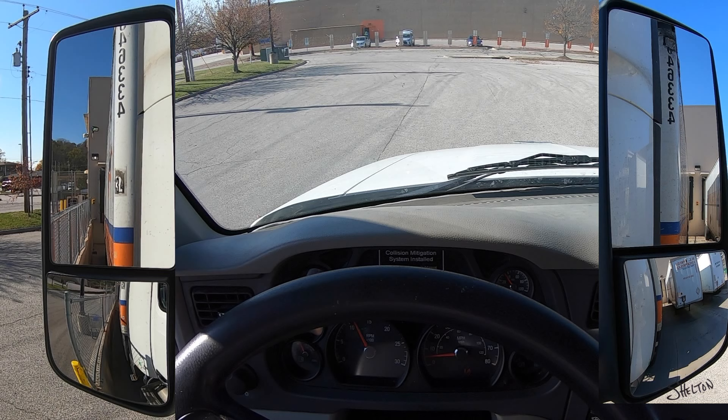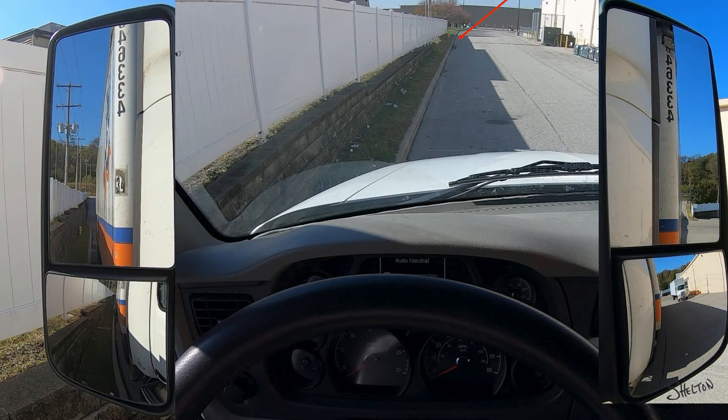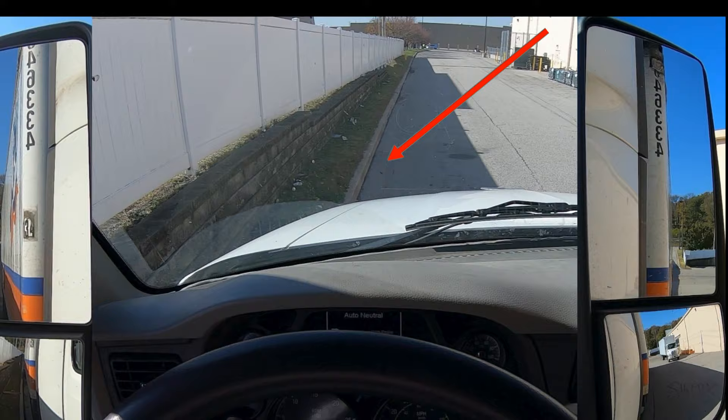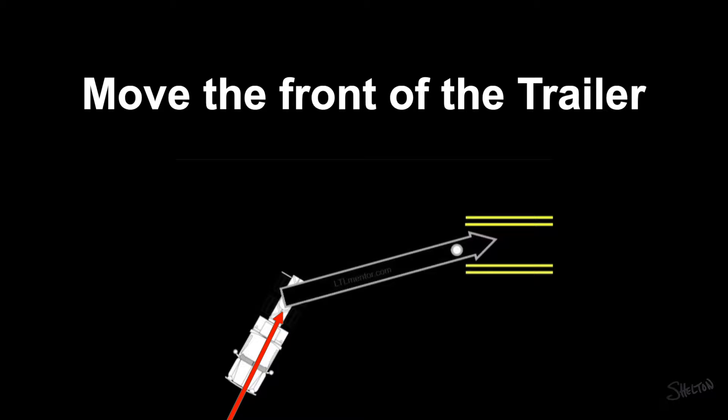I'm going to pull out of this dock space and back alongside this curb. All of the fundamental elements are the same as backing into a dock. However, this maneuver will provide a little longer observation time. I point the trailer by rotating it around its pivot point, which I achieve by simply pushing against the kingpin, or the front part of the trailer.